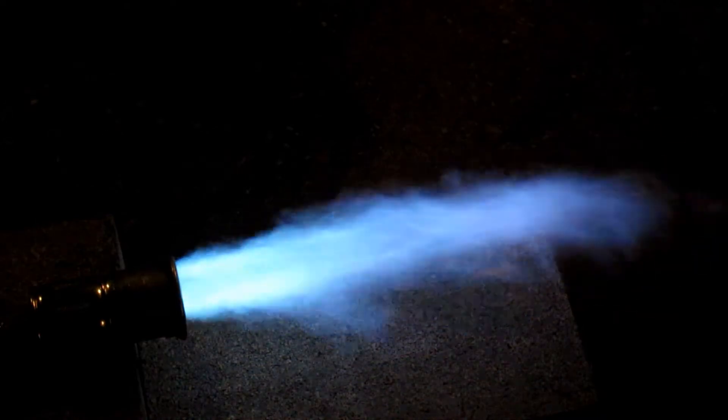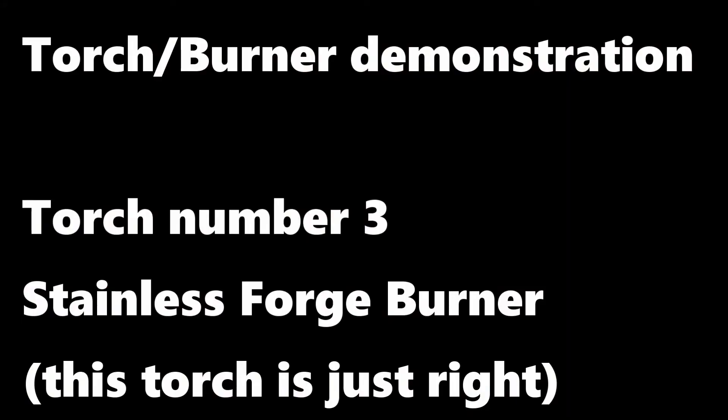So this torch is just too big, even though I did design my furnace initially to run on something like this. Now I got my hands on this — it's a purpose-built stainless steel forge burner. My thanks to HeatMan1 on eBay for building this for me and sending it to me from Alabama.